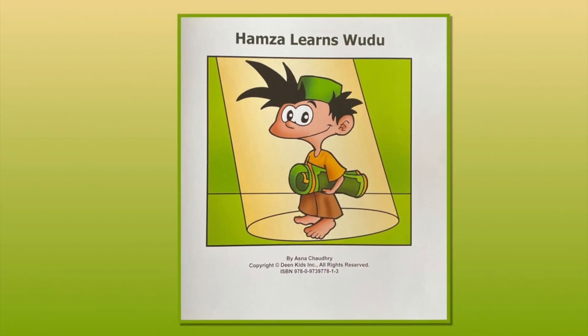Welcome back to my Nook, everyone. Are you guys all comfy in your jammies? Let's begin. Hamza Learns Wudu by Ansah Chotri.